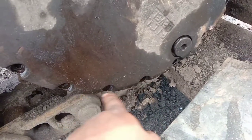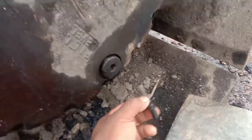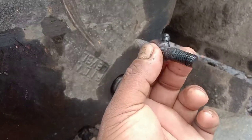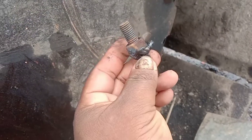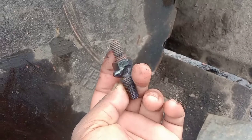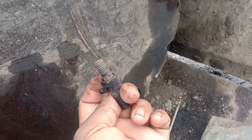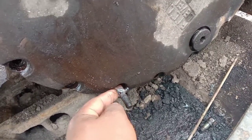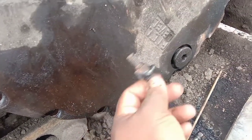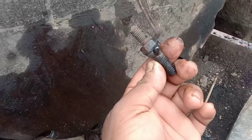Kebetulan tadi di sini ada dua yang rusak ya teman-teman, jadi kita cabut, gunakan las ya, kita las, kita sambung dan kita ganti bautnya. Kita lingketkan saja bautnya, kita putar di sini. Kalau dia sudah rusak atau berkarat bisa dibuka dengan cara ini.